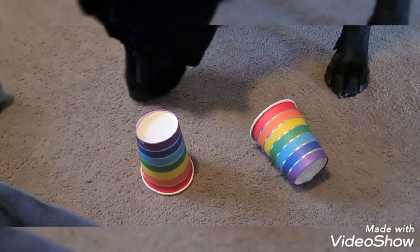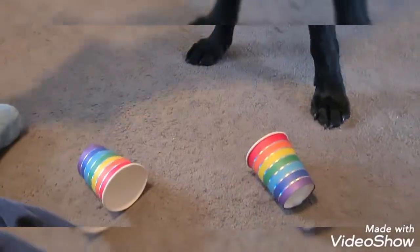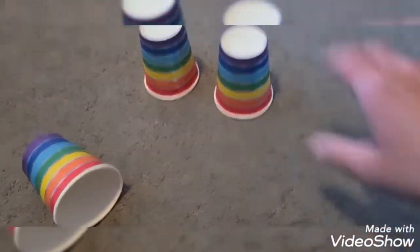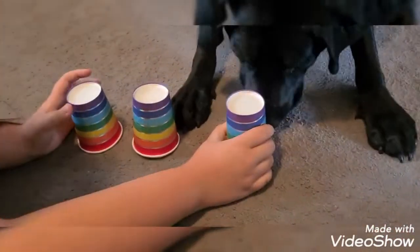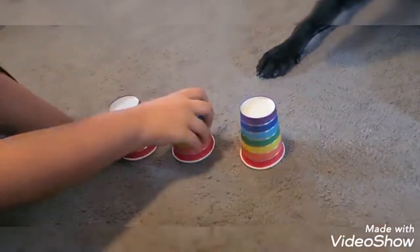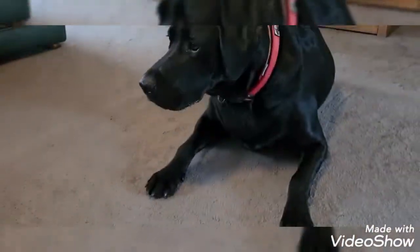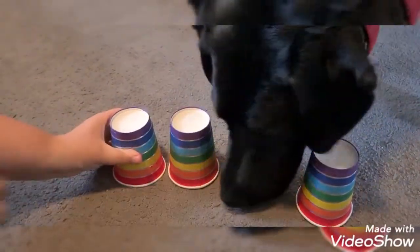Put a couple in that cup so he doesn't see, and then give me one and we'll go. Okay, Marley — ready, sit. We're gonna put it under this one. Wait, wait — which one? Where's the cheese? The cheese is in that one — or not? Hey, Marley, Marley, look!